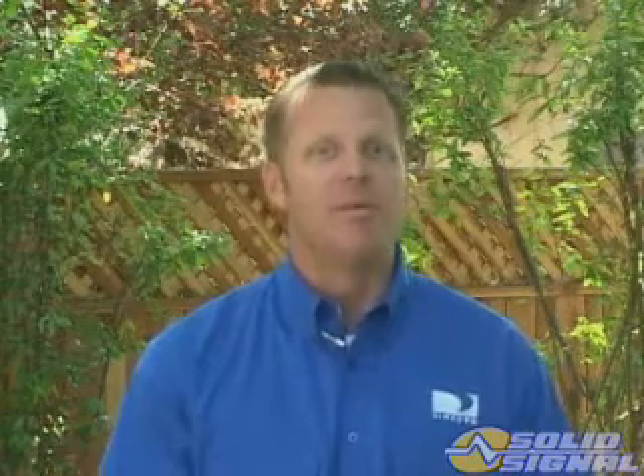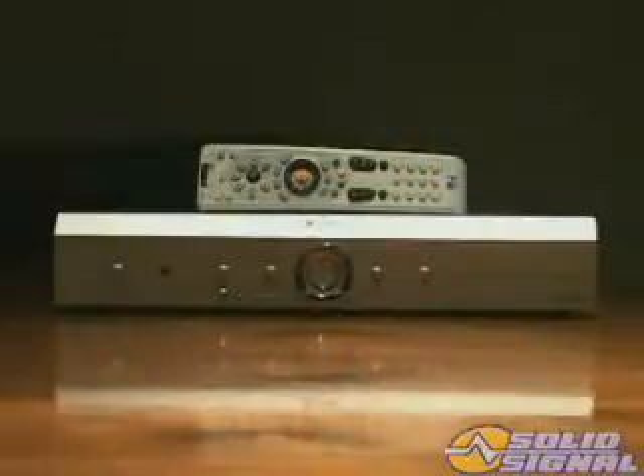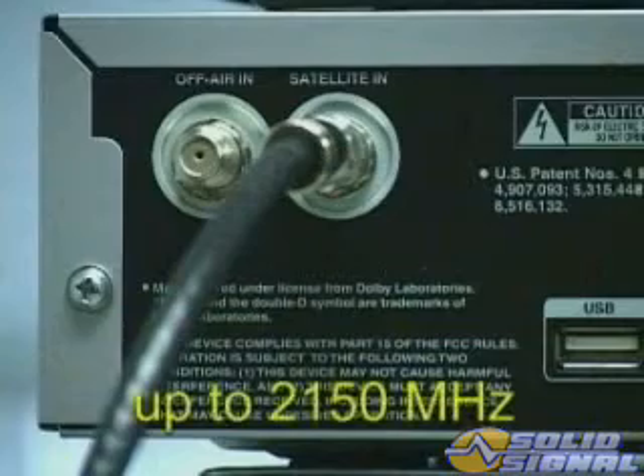The H20 and the H10 IRDs are very similar in appearance and operation, but there are big differences in the way the H20 unit receives and processes signals. The tuner range is much wider, allowing the receiver to select input signals to 2150 MHz. Decoding the information is done using MPEG-4, and input selection is determined using code instead of voltage or 22 kHz tone.